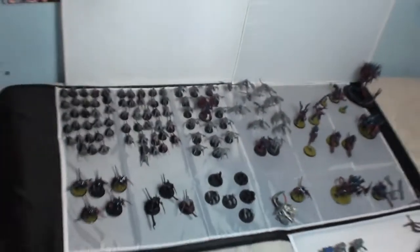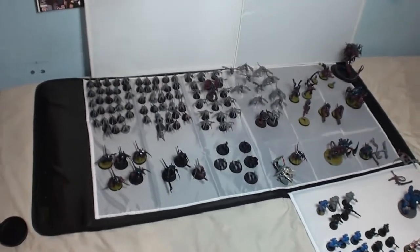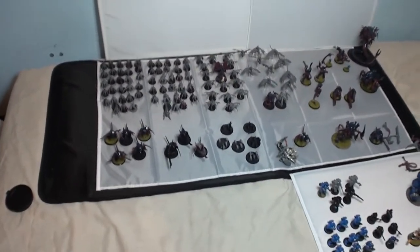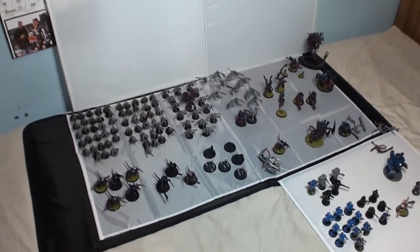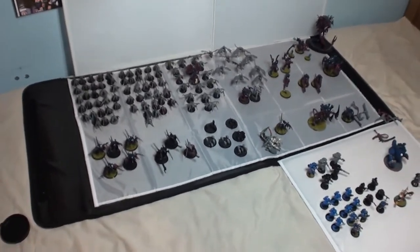So in conclusion, that's my Tyranid army and that's my Space Marine army so far — tell me what you think. I'm going to turn the camera off now, clear all of these away so I can make room for my Chaos army, which is underneath my bed taking up an entire double case on its own. So I shall see you in the next video — see ya.